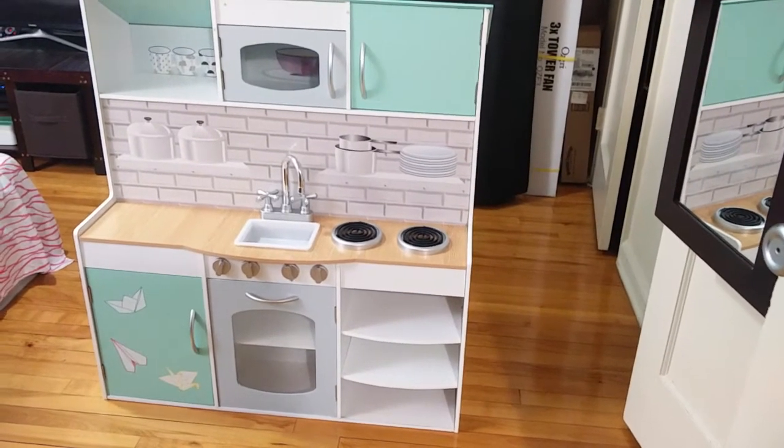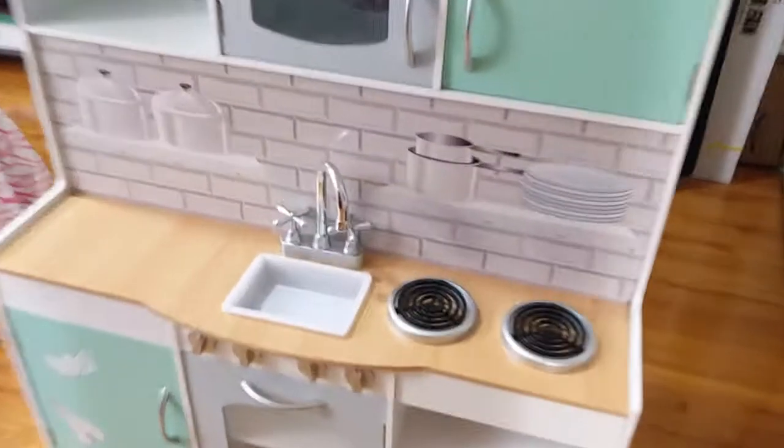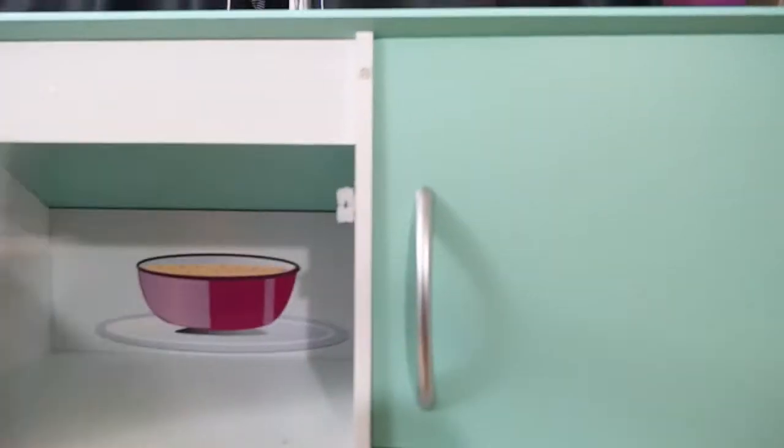Nice colors, good wooden quality. These are the gas stoves and kitchen sink. Overall the door works really well. There's also a microwave, so it's great for kids to play with. The wooden quality is really nice.